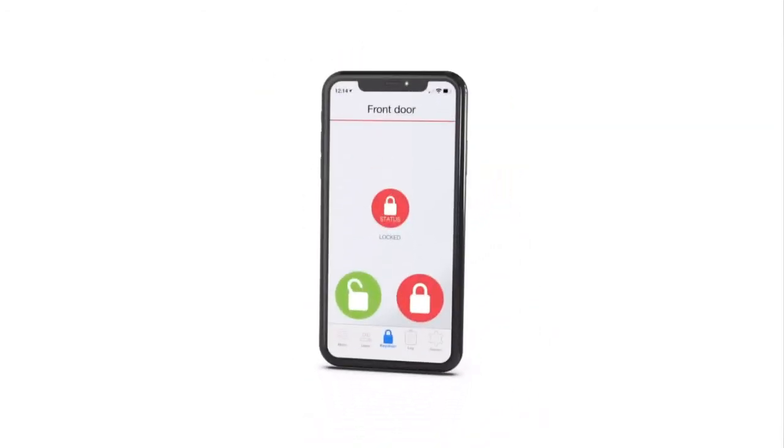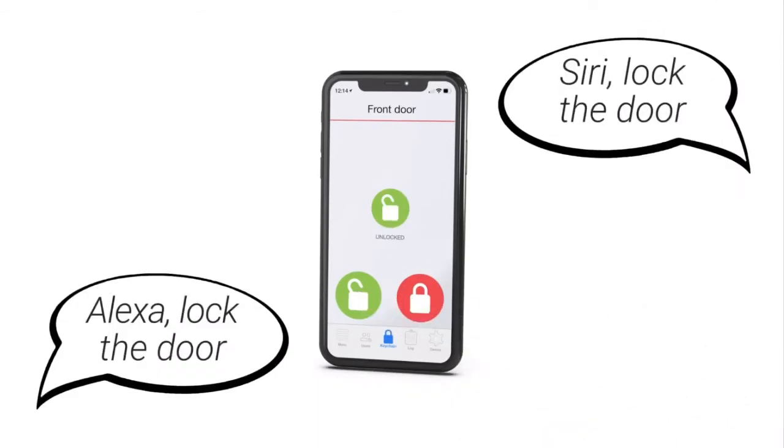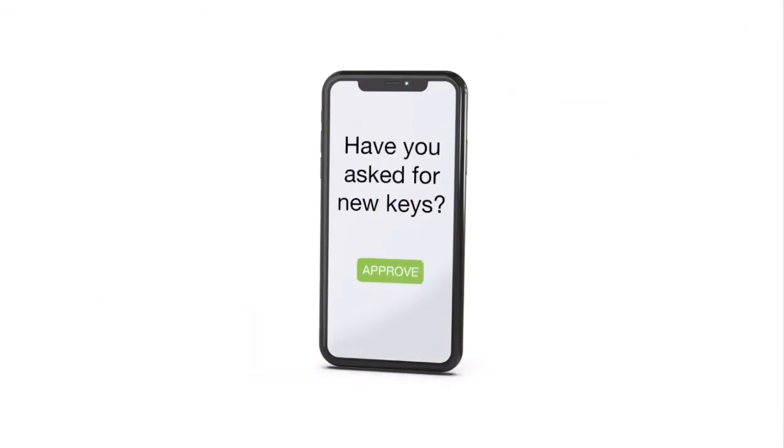With Ultion Smart, you can lock your door from your phone or by using voice command. And you can stop others copying your keys with your unique code using Ultion Key Control, where copies can only be made when you reply to an approval email.